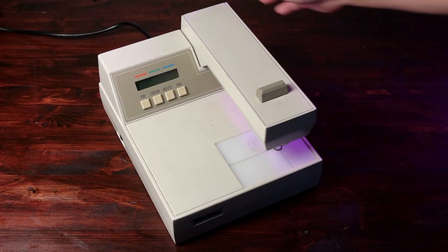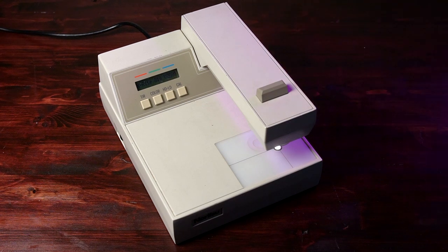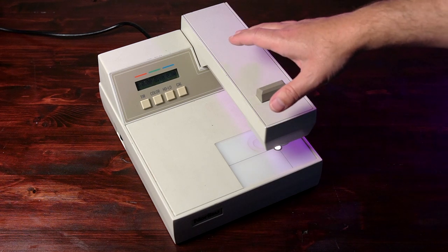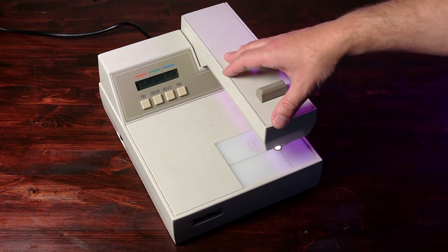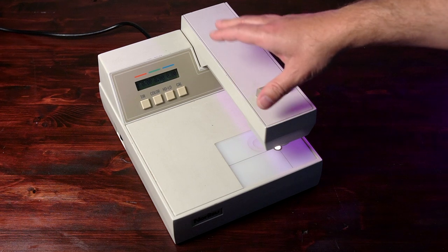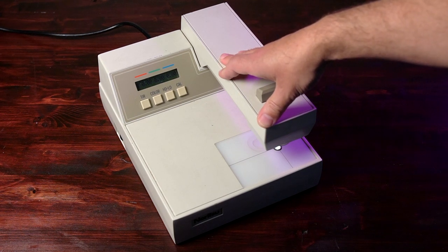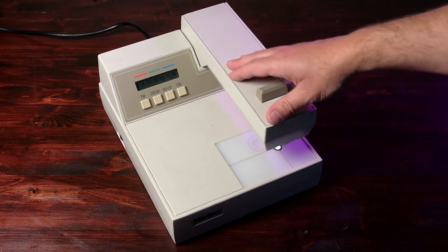To use a densitometer, first turn it on and make sure it's got power. This particular model will go through a self-test. Once it's turned on, make sure it is properly calibrated — we'll go over calibrating this particular model another time. You do want to make sure it is reading correctly for your high and low values. The last thing you want to do is trick yourself with an uncalibrated machine.